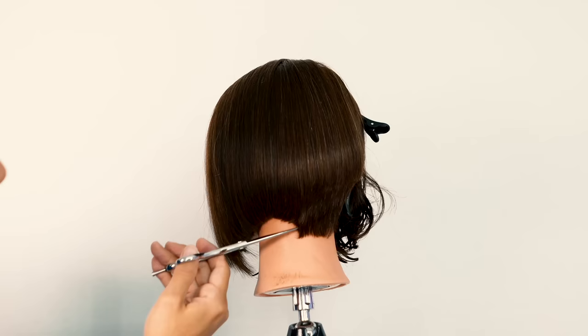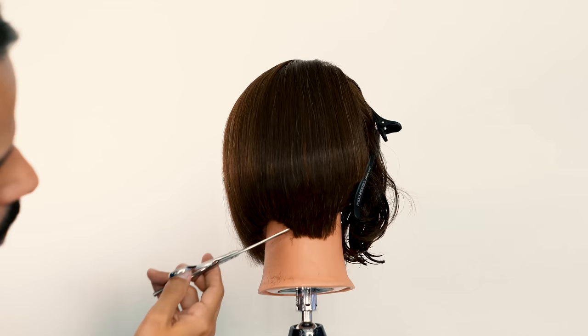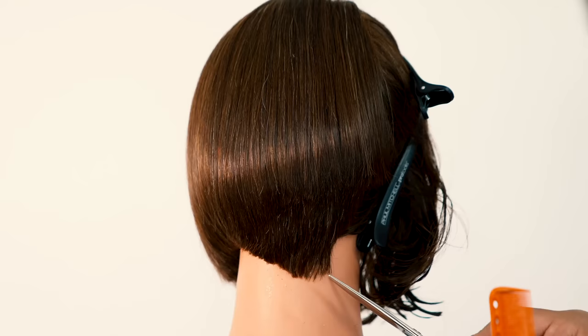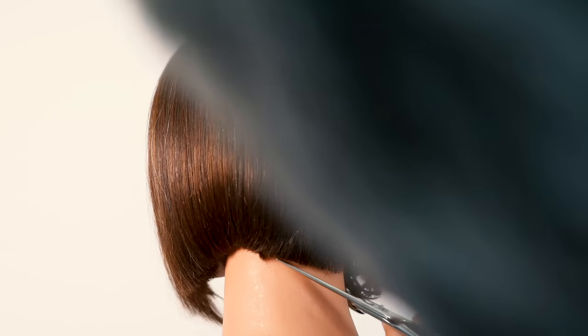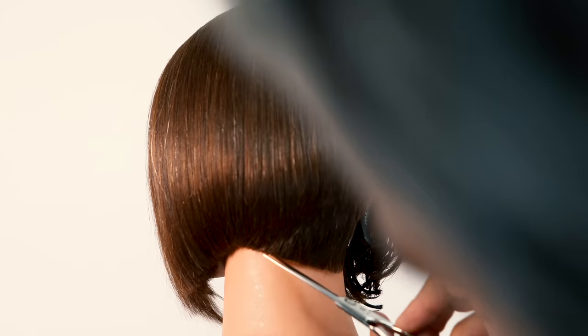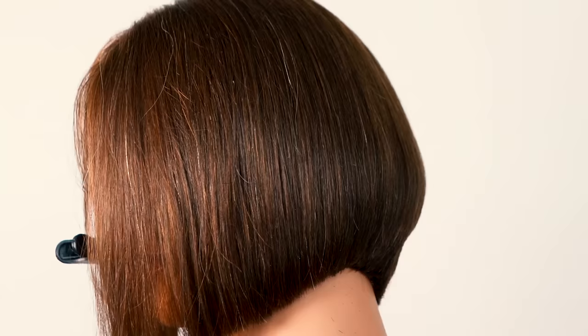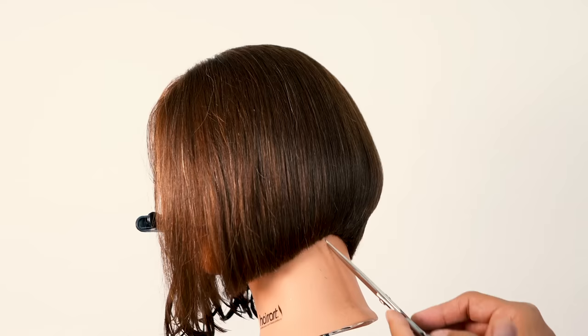Once I blow dry, the most important part is going to be my refinement. Working that line with the tips of my scissor to soften it as I cut through — I'm trying to avoid putting in a very blunt line as I cut this haircut with elevation. I want to maintain that softness through that bottom line, putting in that detail work, which is one of my favorite parts. Taking it just a little bit slower, making sure that that line is nice and straight.